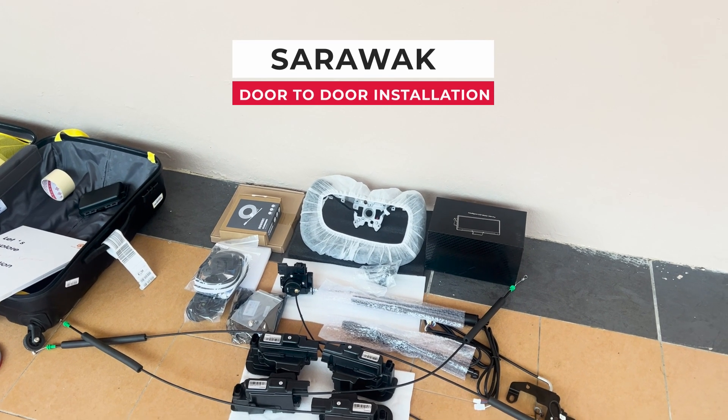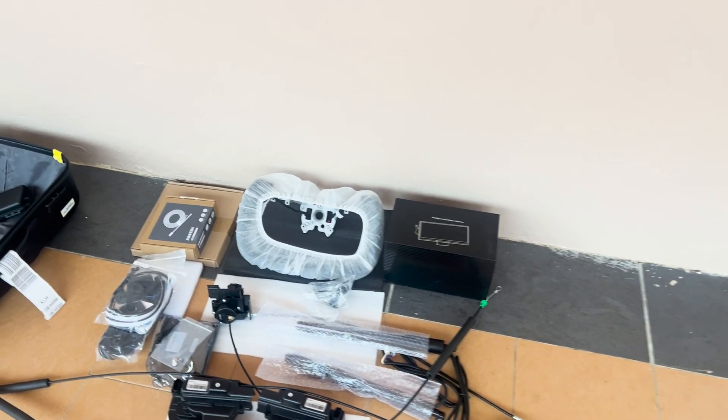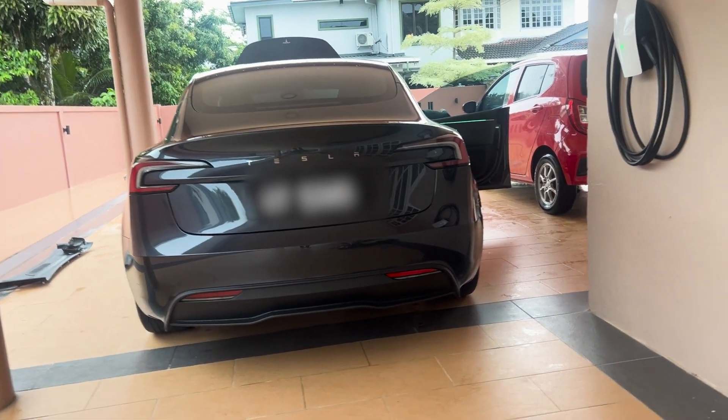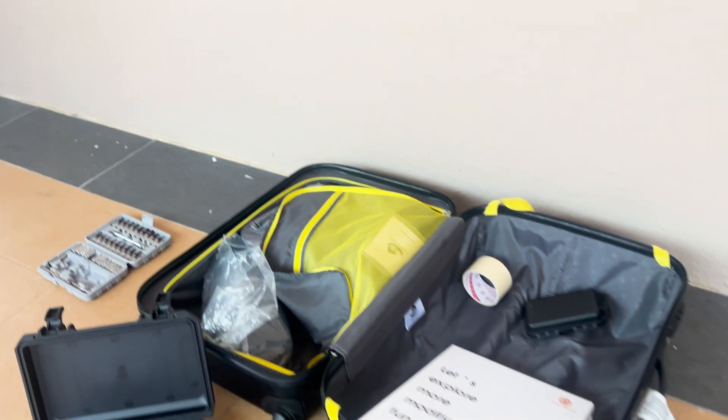Door-to-door service installation until cover to Sarawak, Kuching. So install Tesla Model 3 at Honor House. We bring the whole luggage come.